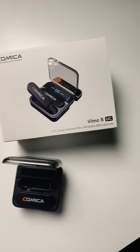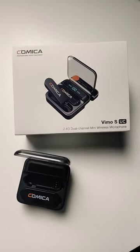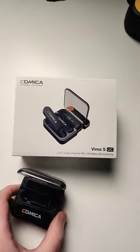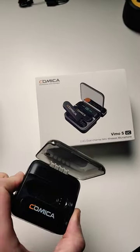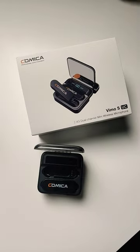If you're looking for a smartphone alternative, this is the Vimo S — basically the same thing. What you are hearing right now is being filmed with this product. You can fit it in your pocket. Again, two transmitters, one receiver — it's a great little package. You need to check it out; links in the description.